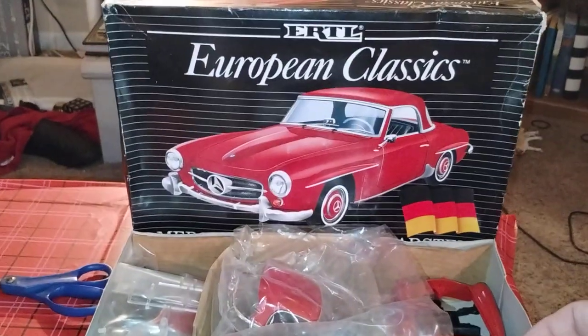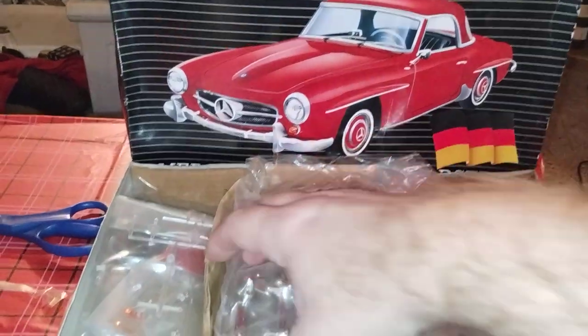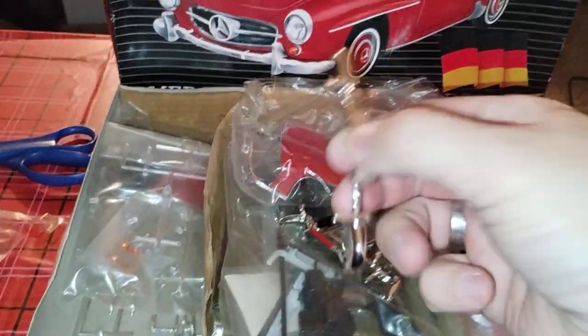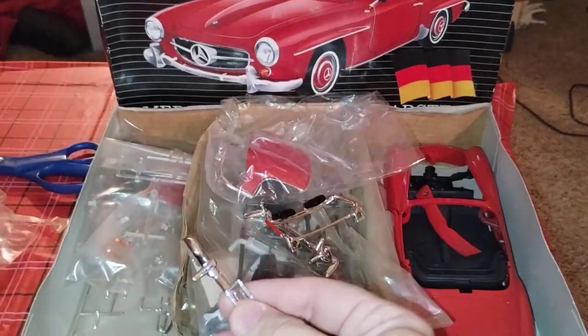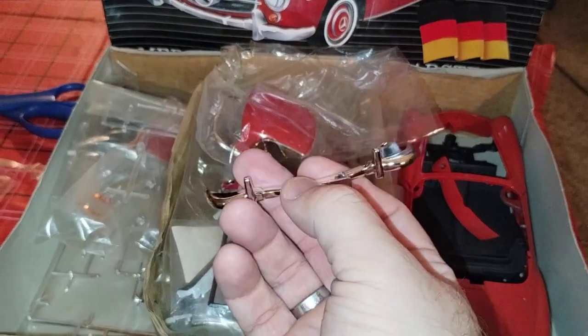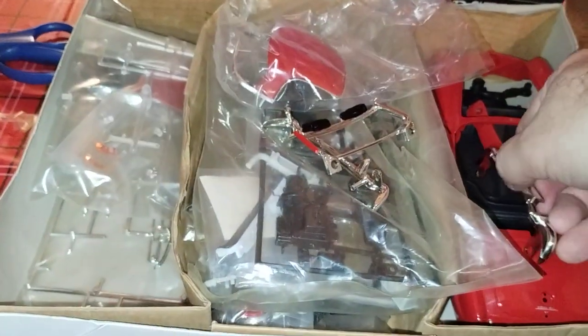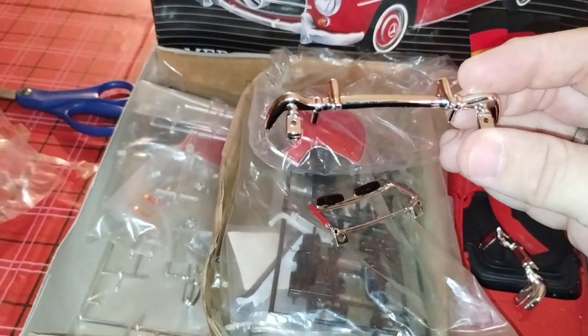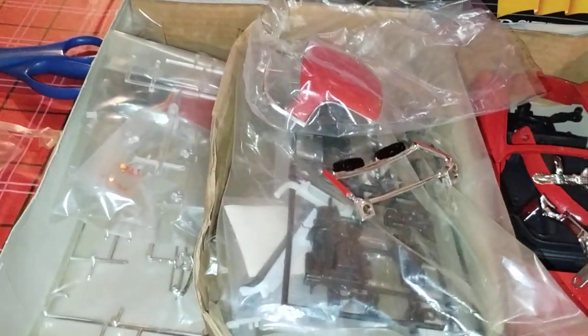Welcome back to the Ertzel European Classics. We got the bumper — either front or rear, one of the two. And another bumper — looks like maybe for taillights, so that would be the rear bumper.